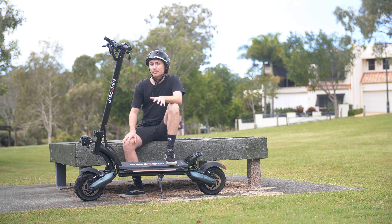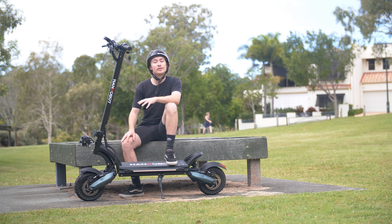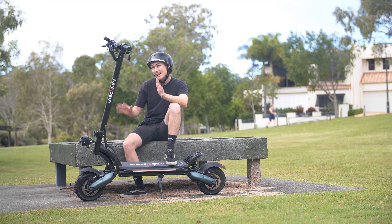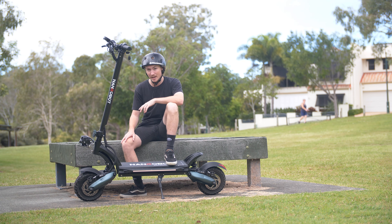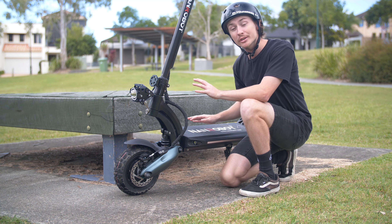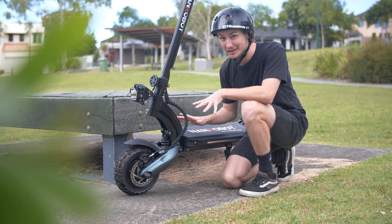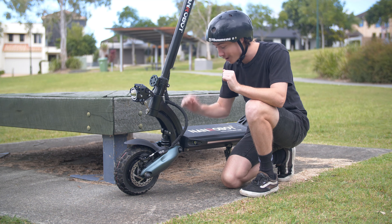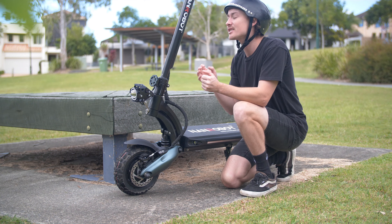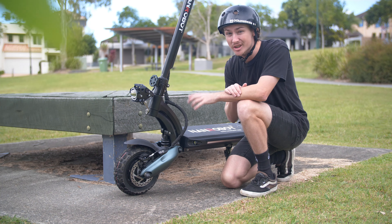The Nanrobot D6 Plus sits in the same class as scooters like the Carbo Mantis. However, as you can see from first glance, this scooter is quite a bit more beefed up. With an overall larger, chunkier design than most, we also get larger, chunkier suspension. And trust me when I say that is a good thing, because the Nanrobot D6 Plus has some of the most comfortable suspension in the game.